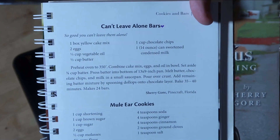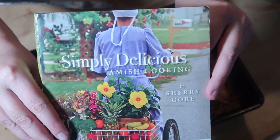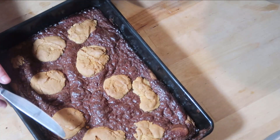This recipe was called Can't Leave Him Alone Bars. I'll try to see if I can find a similar one and link it down below. This is from an Amish cookbook and this Amish chapter is based in Florida. I collect Amish cookbooks — this is one that I found at a thrift store.